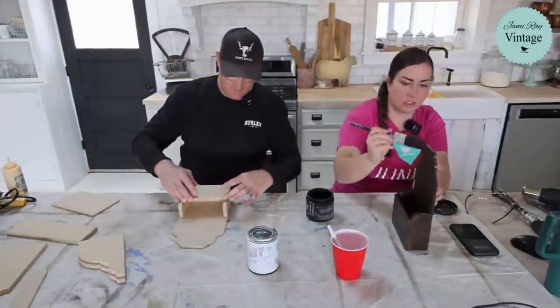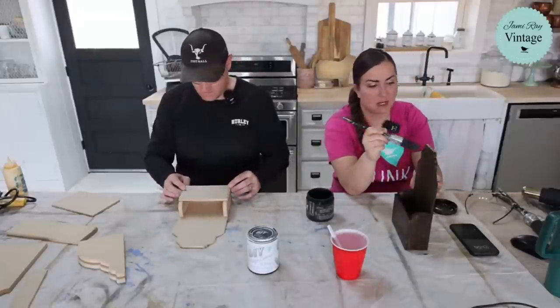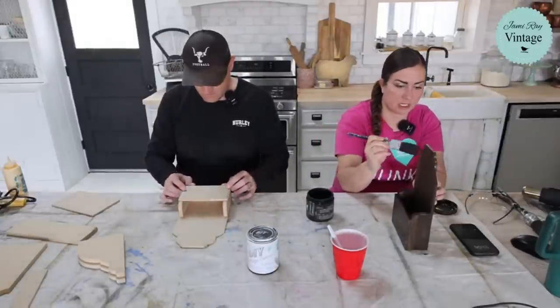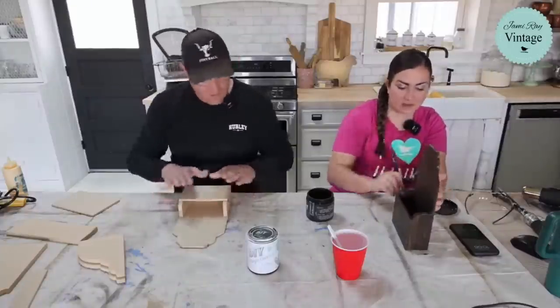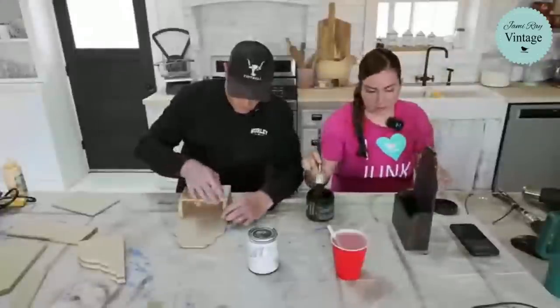I'm going to paint the back, but I'm not going to worry about doing it with Dark and Decrepit because this is not the final color going on it. The back doesn't have to have the same distressed finish that the front does.